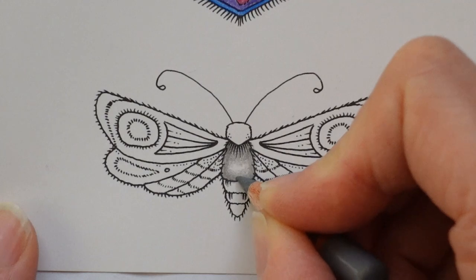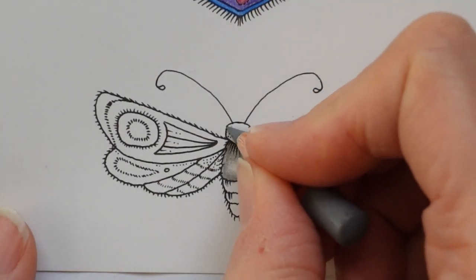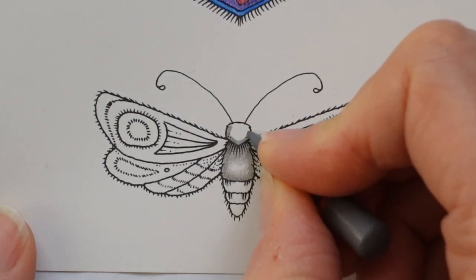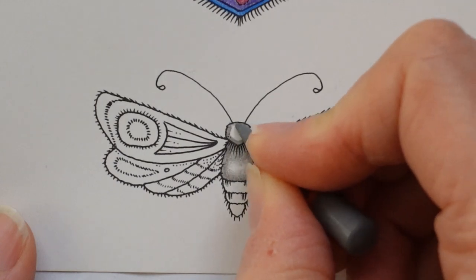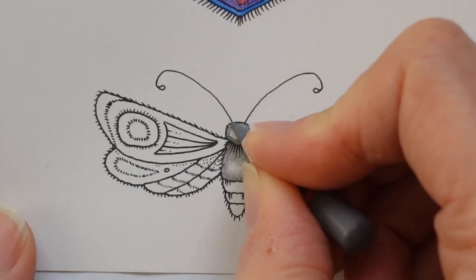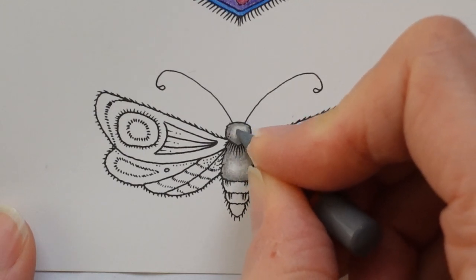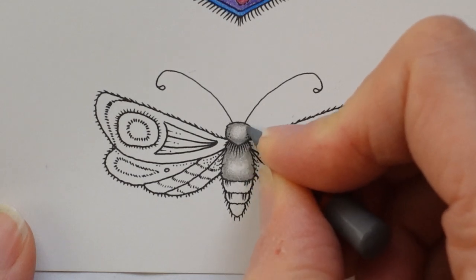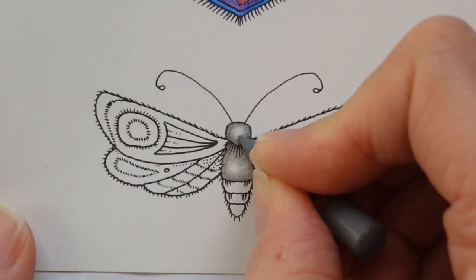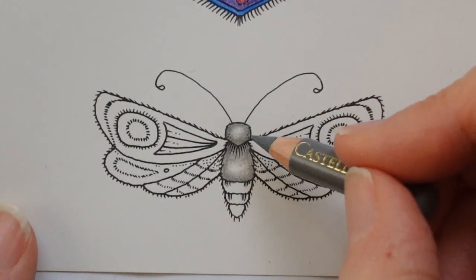I'm just tidying it up really. There we go, and the head the same — I'll probably only use this colour to be honest. Let's go around the edge of the head in quite an intense layer, and then as we come towards the middle reducing the colour so it's quite light in the centre if not white right in the middle. That not only makes it look slightly silver but it makes it look rounded.